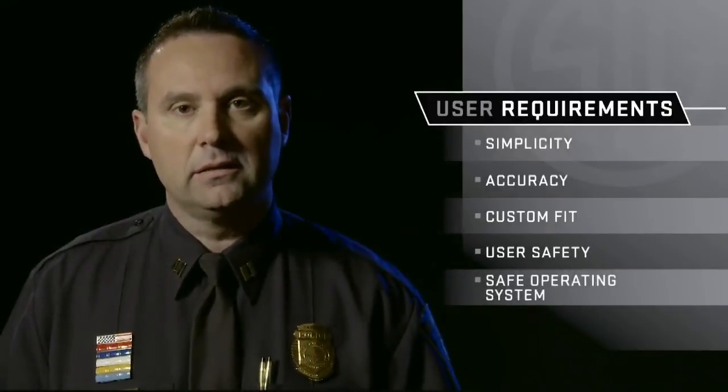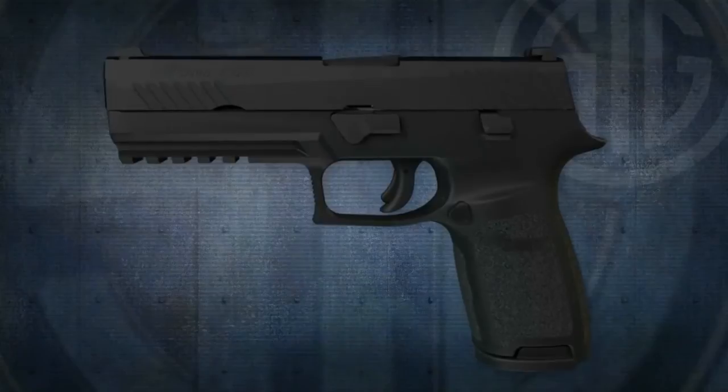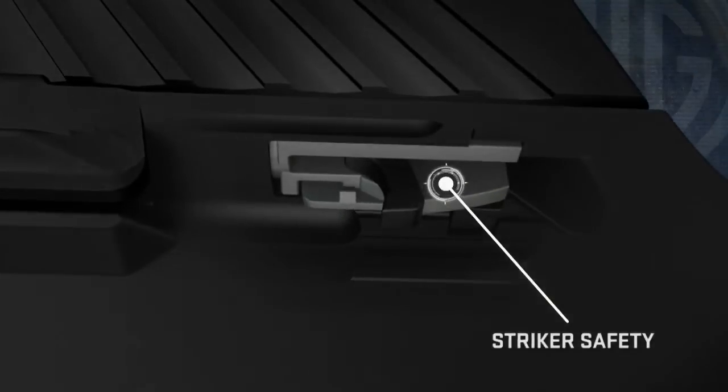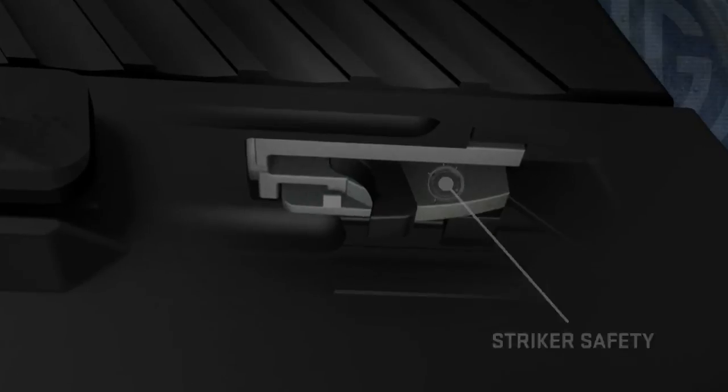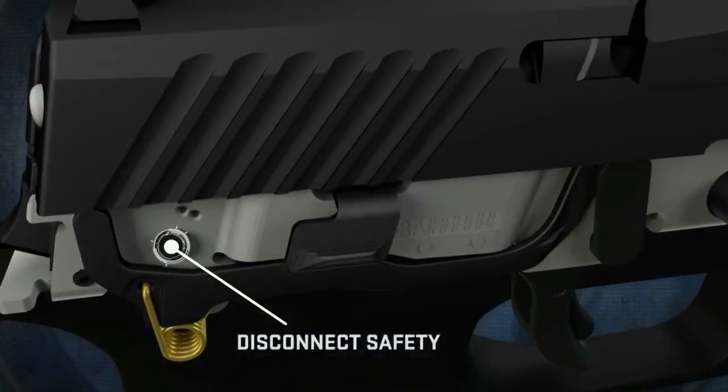For us, safety — it's not just a priority, it's mandatory. And unlike competitive products, a trigger safety is available but not required for the P320 to be drop safe. A striker safety prevents the striker from releasing unless the trigger is pulled. A disconnect safety prevents the pistol from firing out of battery.